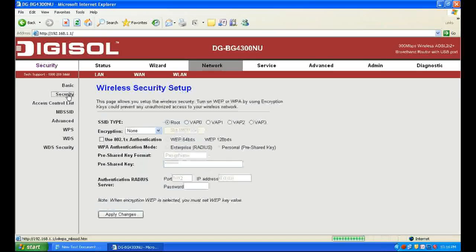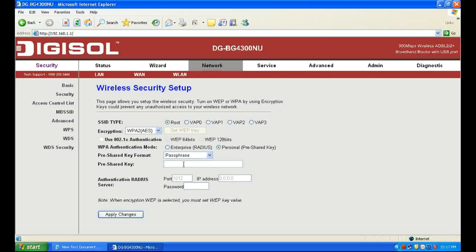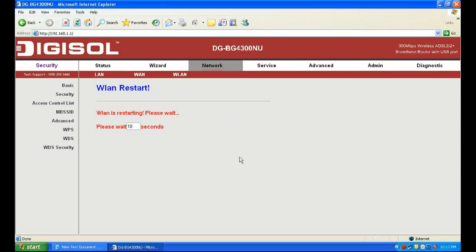Now click Security to set the Wi-Fi password. First, select Encryption WPA2 AES, and then in the Pre-Shared Key field, enter your Wi-Fi password. Click Apply Changes — it will take about 20 seconds to save the settings.